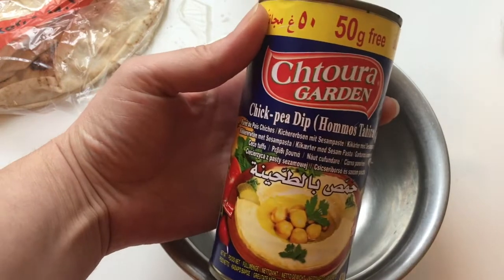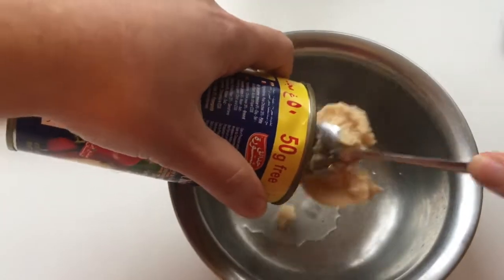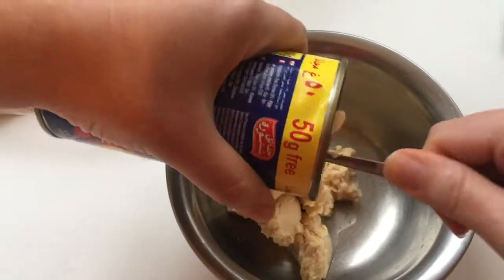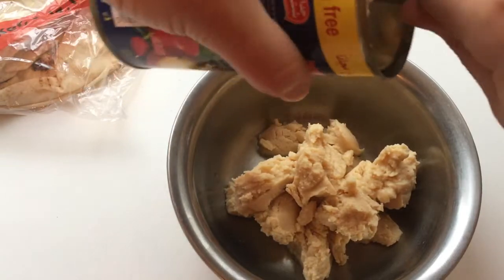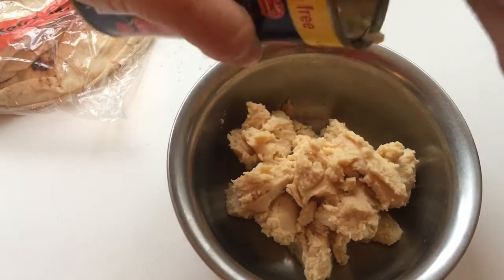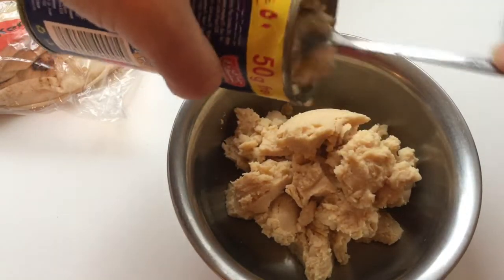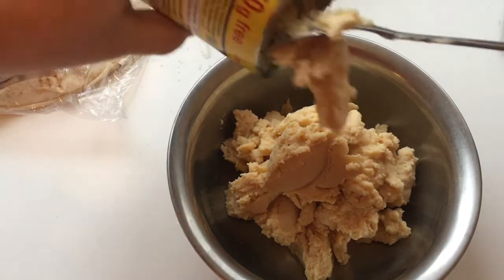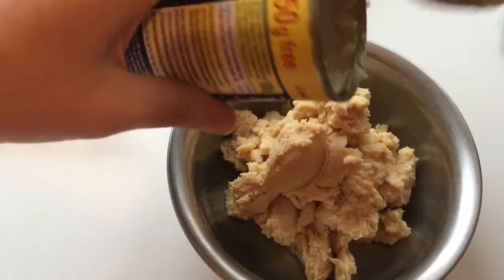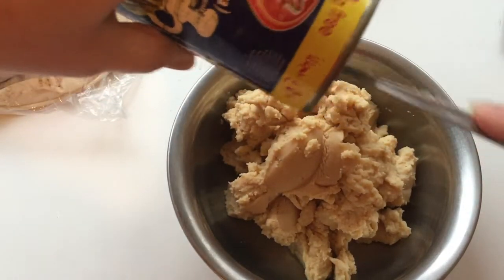Now we're gonna prepare the hummus and I'm showing you guys the can. I'm gonna dump it into this bowl. There's a little bit left on the bottom of the can.